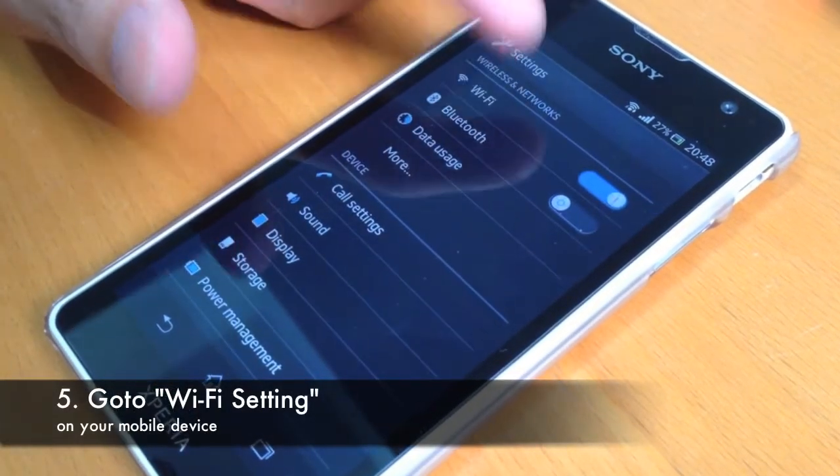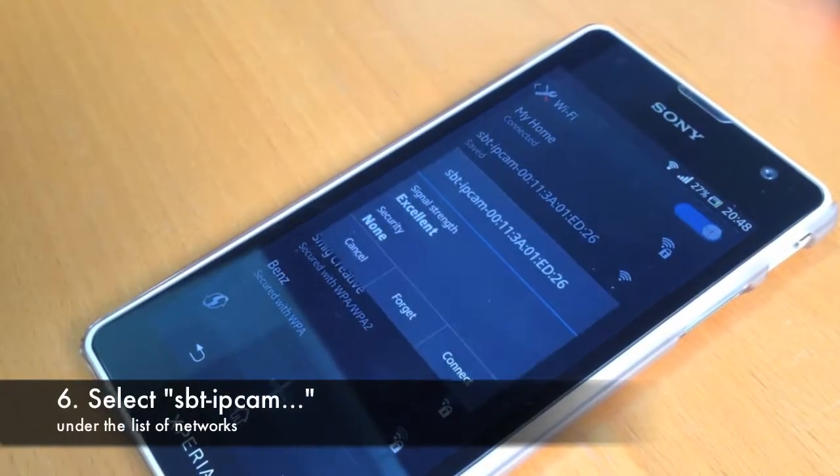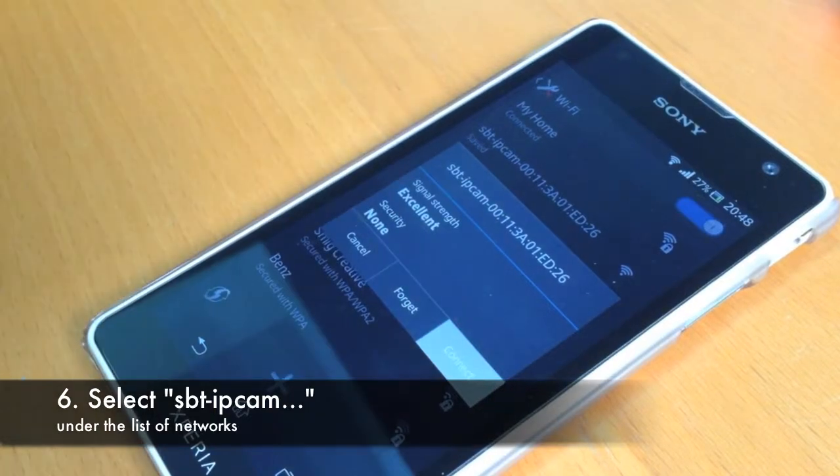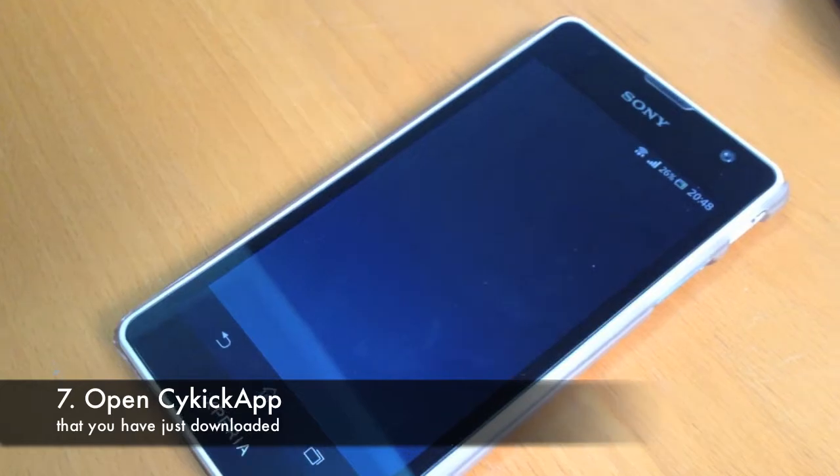Open settings on your mobile device and go to Wi-Fi settings. Select SBT IP Cam under the list of networks, then open the Psychic App.